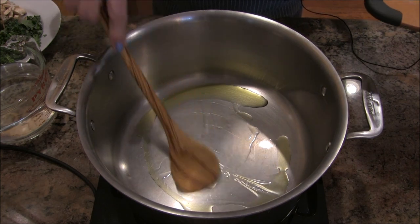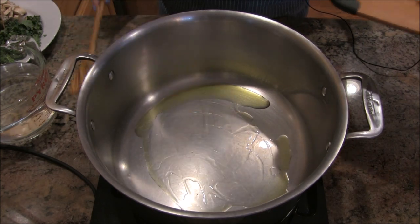This is Jill for today. Are you ready for a pot of really delicious vegetable barley soup? Well, if you are, hang around — we're going to get started. I have some olive oil in here, about a tablespoon.